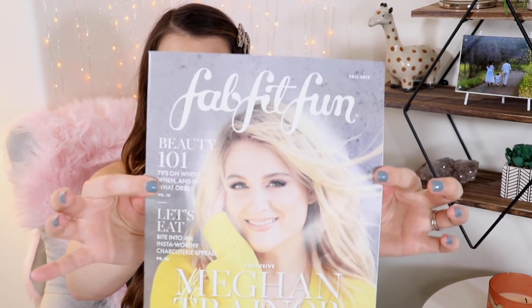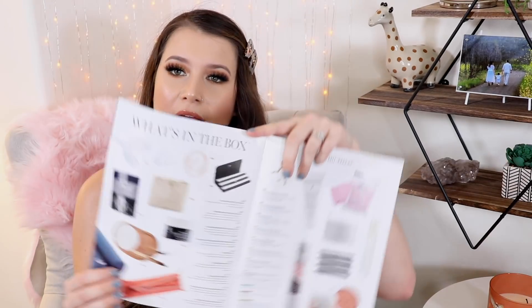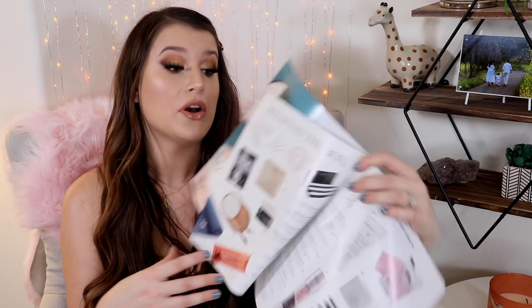We got Meghan Trainor on a magazine this month. This magazine also comes with the box — it describes the items but also has different articles. This one has an interview with Meghan Trainor, and there's also a Marie Kondo piece. At the beginning it shows you the different options you could have gotten for any particular category.